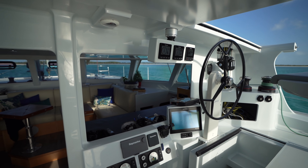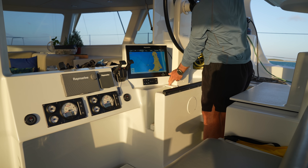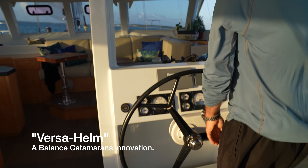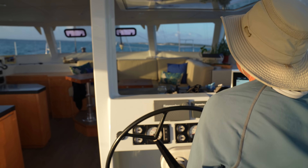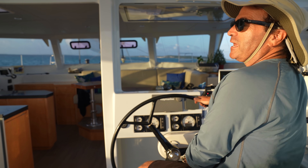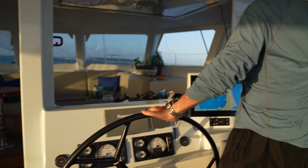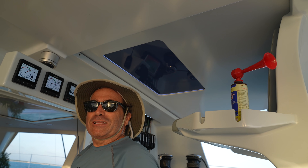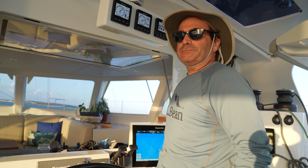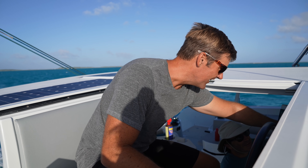These are starting to be adopted by other builders, like Outremer. So if you want to steer below, you just drop it down here, and then you can sail here with great visibility. It's particularly nice in nasty weather — close that off, and when we're sailing in cold weather, we have an enclosure on the sides.